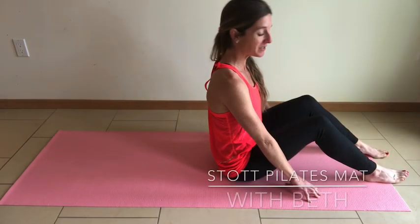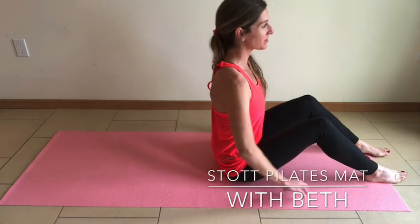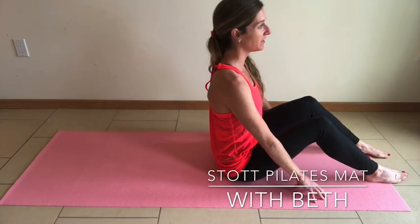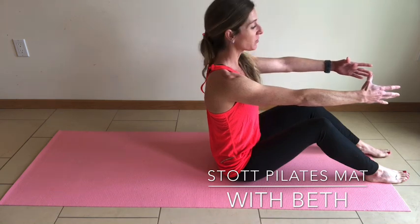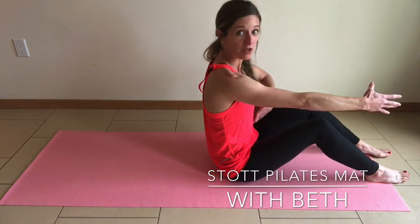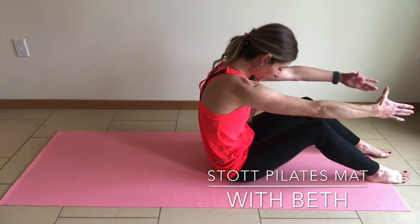Start in a neutral spine. Sitting into your pelvis, drawing back the shoulders, lengthening through the crown of the head. Place the arms out in front of the body, parallel to each other. Round through the spine as you draw the belly button into the vertebrae, and open up the ribcage as you lengthen through the crown of the head.